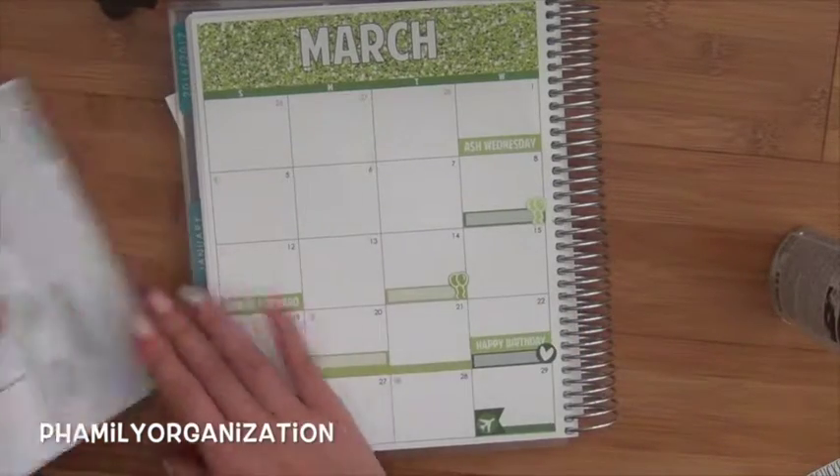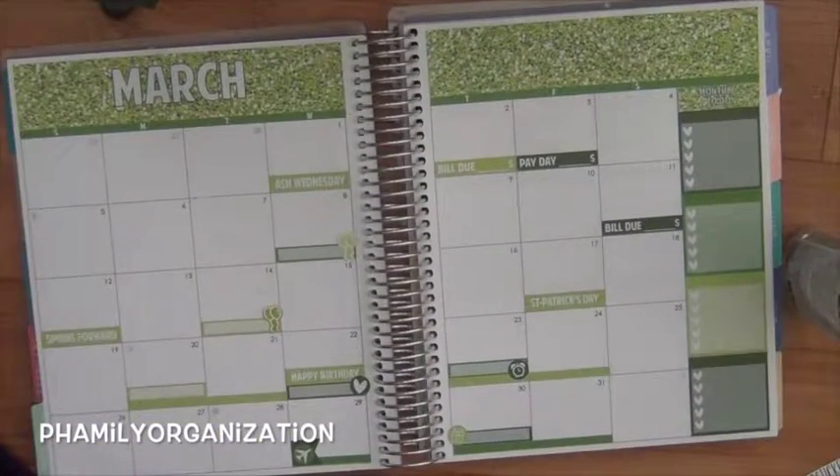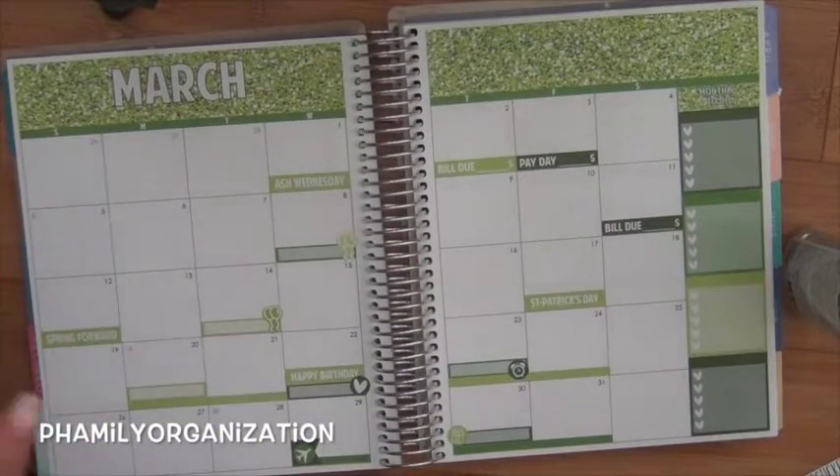I don't want to have anything else, so I'm going to open this up. And then I'm just going to fill everything in and I'll show you guys what it looks like.